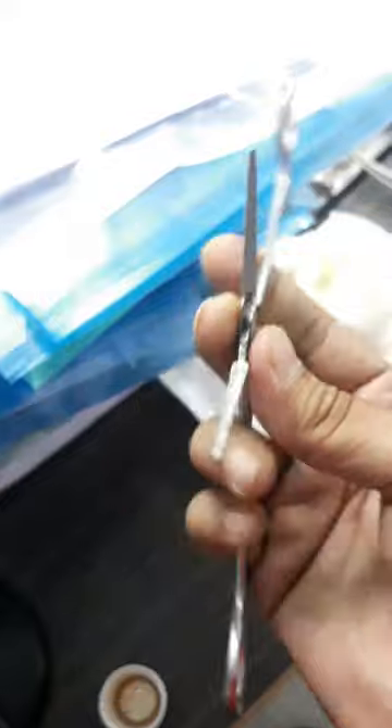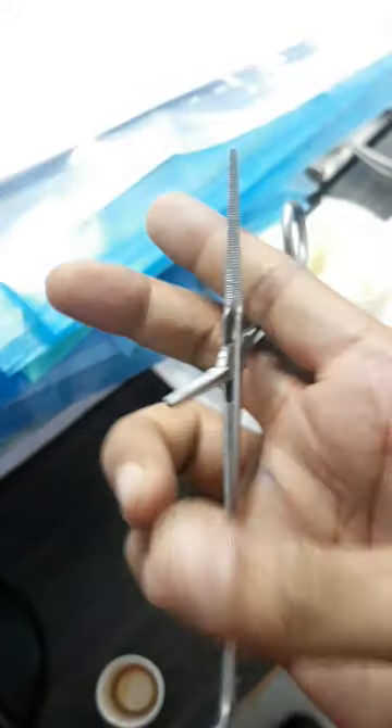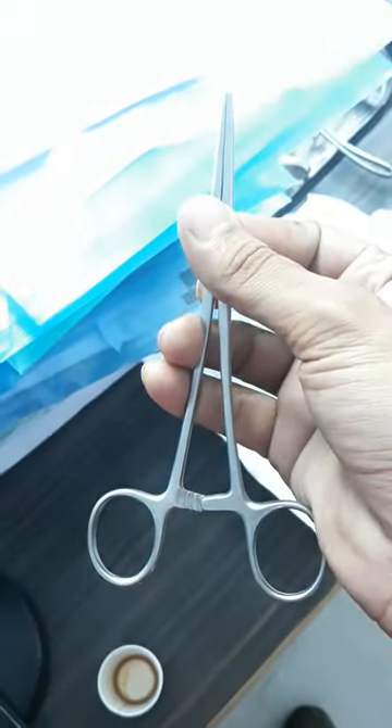The full length of the blades are provided with transverse serrations. The tip is conical and non-toothed. When the ratchet is closed, the blades are opposed. So this is basically a medium straight Haemostatic Forceps.